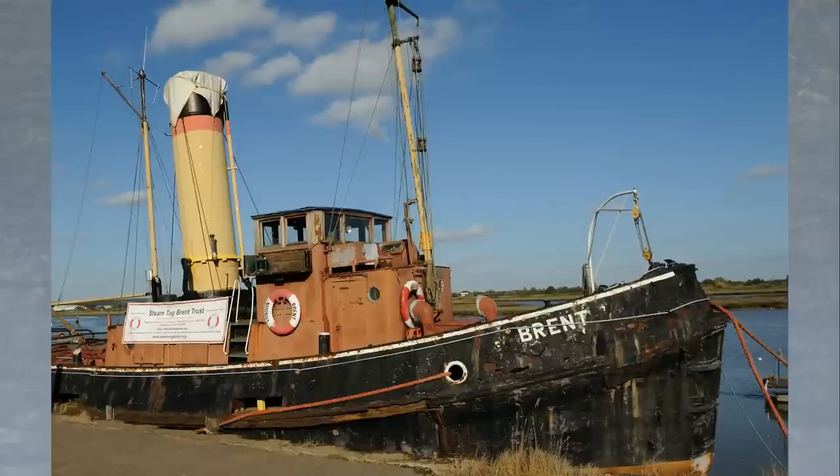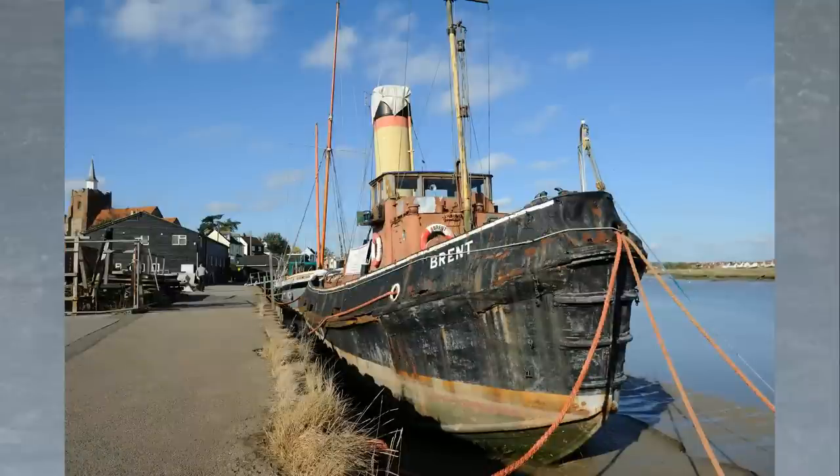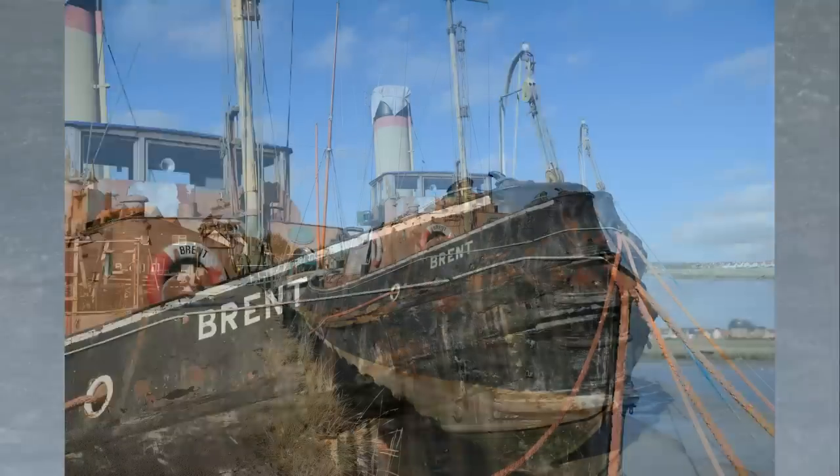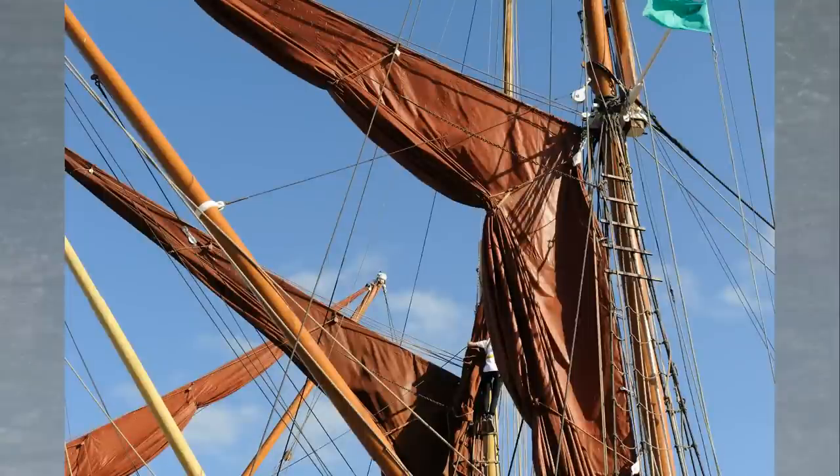The 24-70mm focal length range really is ideal for just general wandering around photography where you're not really sure what exactly you're going to be photographing. A good example is this boat which I came across recently, where the 50mm focal length wasn't really wide enough to fit the whole thing in from my limited range of viewpoints. The 24-28mm focal lengths gave me much more useful angles of view, and the 70mm focal length allowed me to focus in on details like the textures on the bow, and the details of the sails and the rigging, although once again I could probably have done with a little bit more reach than 70mm.